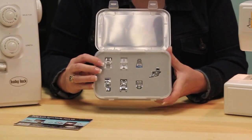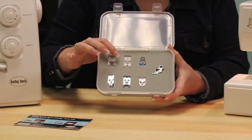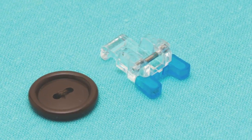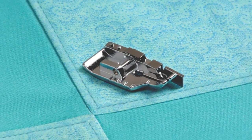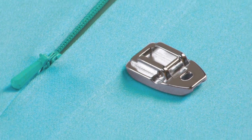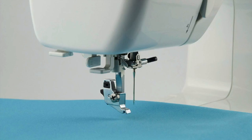Let's look at the feet that are inside. There's an open toe foot, a non-stick foot, a button sewing foot, a quarter inch foot with a guide, a five hole cording foot, an invisible zipper foot, and of course the specialty ankle for the Anna and Molly machines.